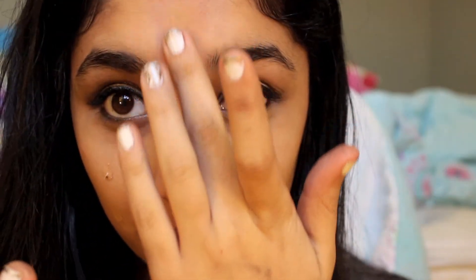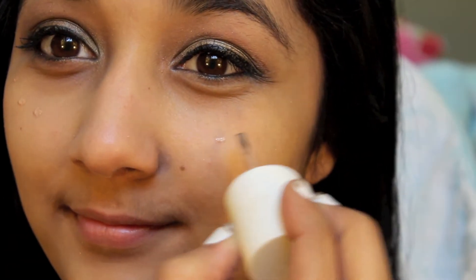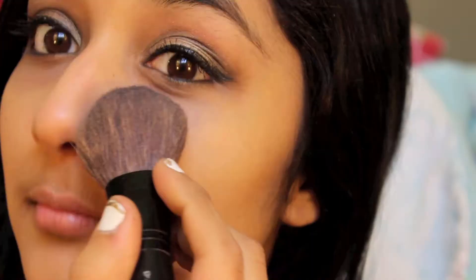Now I'm taking my Smashbox BB Cream and applying this all over my face. Just like I did with the primer, I'm going to be blending it in with my fingers. Then taking Sunbeam by Benefit and applying this to the highlight areas like above my cheekbones and my cupid's bow, and blending that in with my fingers as well. This really does help give the look a lot of shine, and applying it to the bridge of the nose also creates a nice highlight.